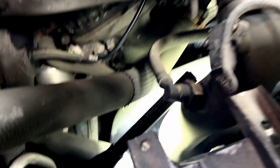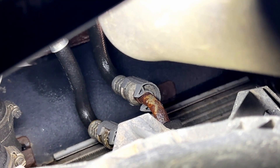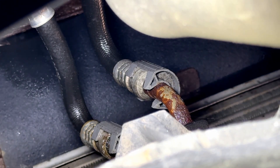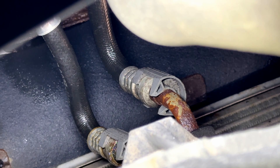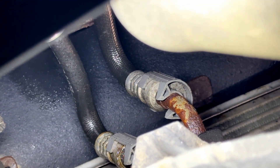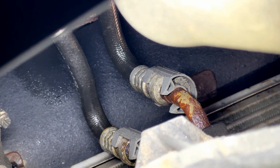Where they usually fail is at the quick connects. I'll get you focused in — you'll see them in gray down there. These quick connects right here connect the rear trans cooler lines to the front where it goes into the cooler and radiator. It's a quick connect used for the assembly line process, and that's where they snap.